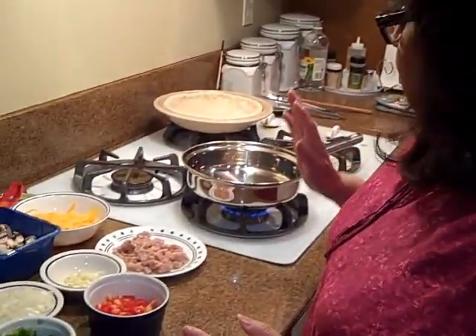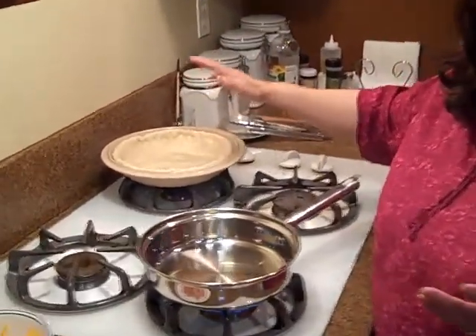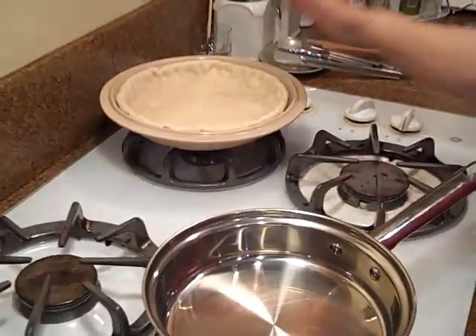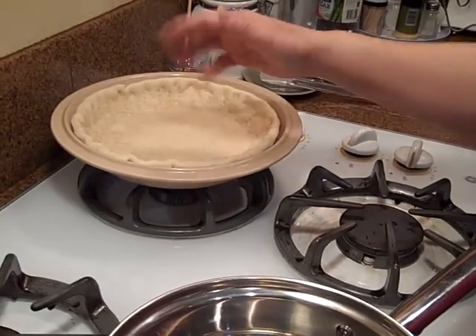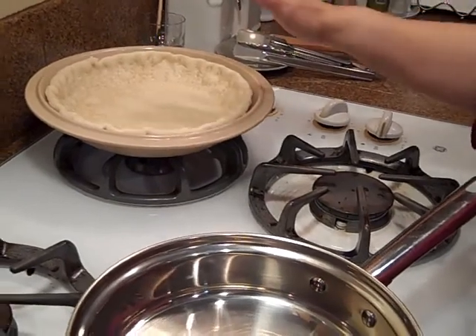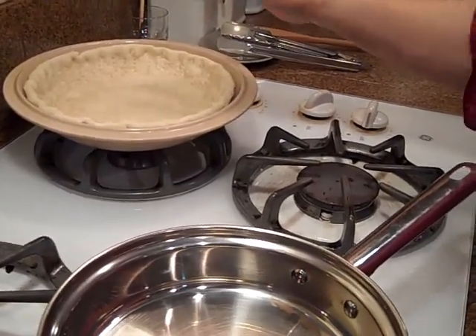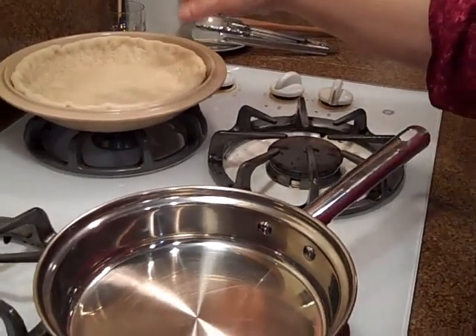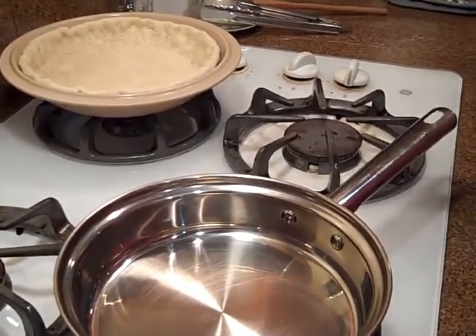It doesn't require a lot of ingredients — really it's more of what you have in your refrigerator that will be helpful. One of the first things you want to have is either a pre-made, pre-cooked pie crust. I made this one and I've already baked it in the oven to make it just a little crispy, but it's not cooked all the way through because it's going to go back in the oven again. You can buy one of those ready-made pie crusts at the store, and I'll put the ingredients for this particular recipe so you can use that one yourself if you don't have one.